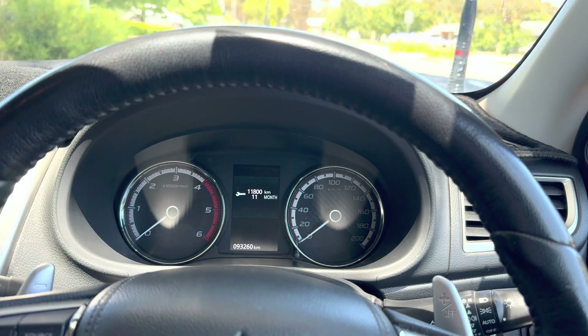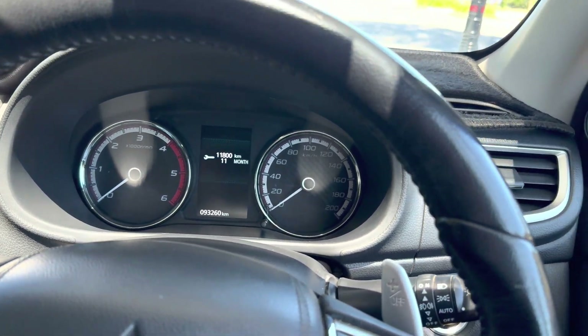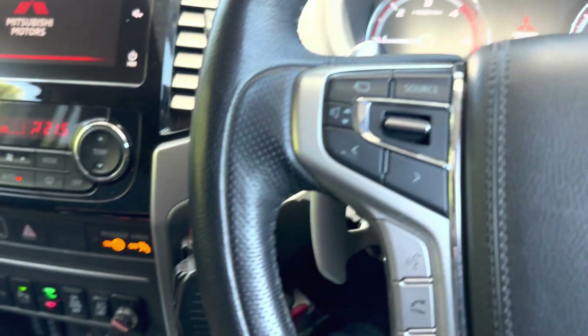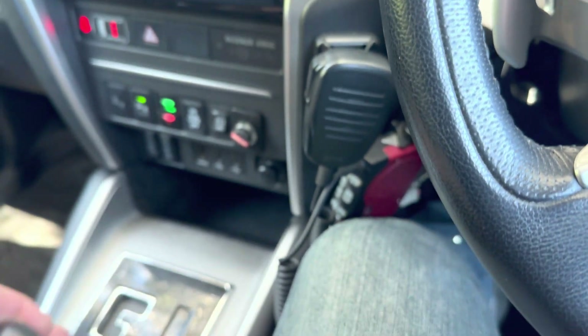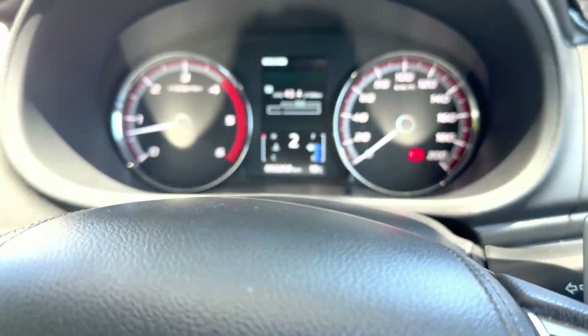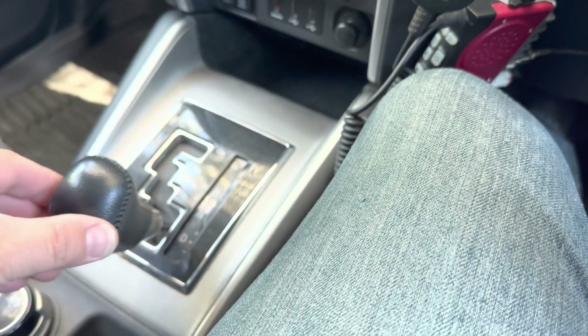I've moved the car somewhere with shade so the video turns out better. The first road test is to start the car, put it into drive mode, and check that as you move it to Sport it goes into first gear, then up one to second gear, then back down to one. That's showing all the harness connections are working properly.